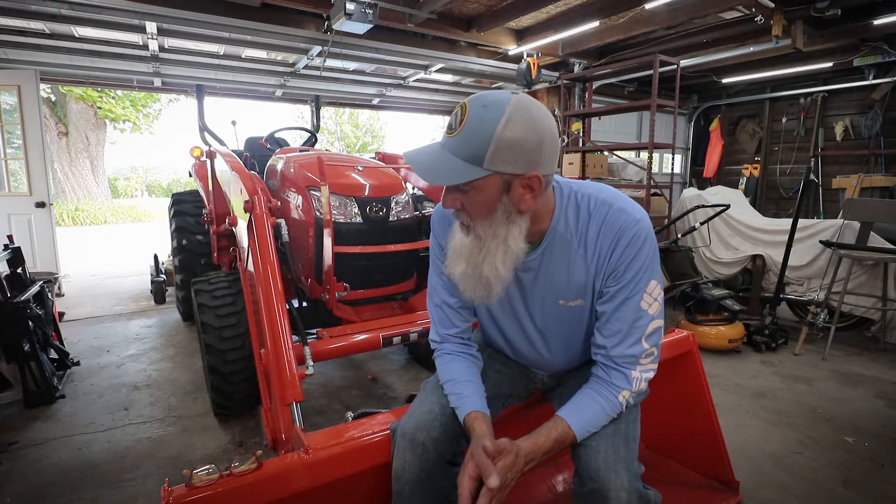Hey friends, welcome back to the homestead. I'm out in the garage this evening doing a little bit of tinkering, a little bit of work on the tractor, and I thought I might as well take you guys along with me.